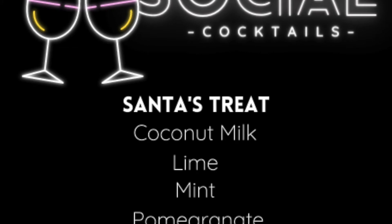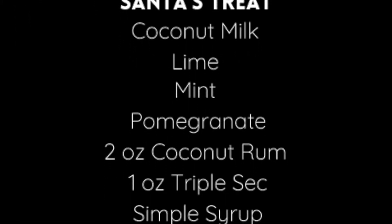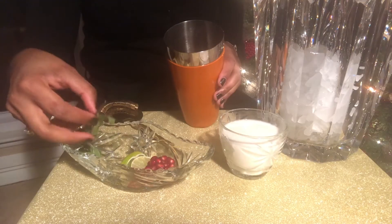My final drink is Santa's Treat. You'll need coconut milk, lime, mint, pomegranate, coconut rum, triple sec, and simple syrup.